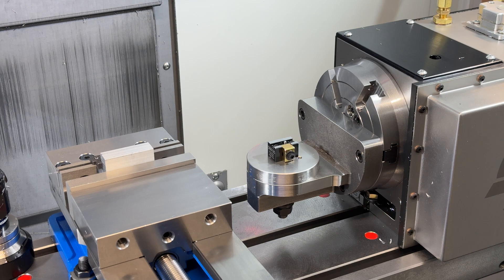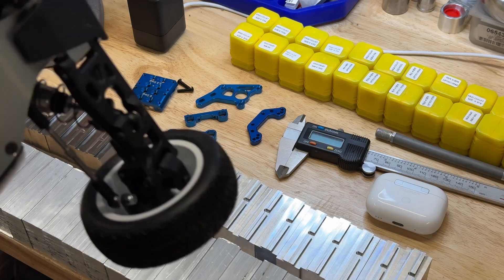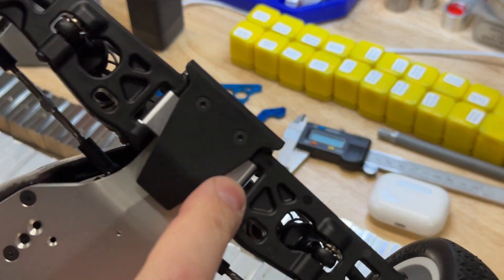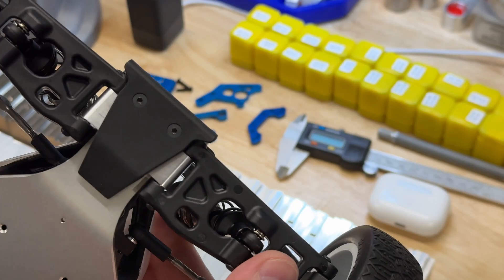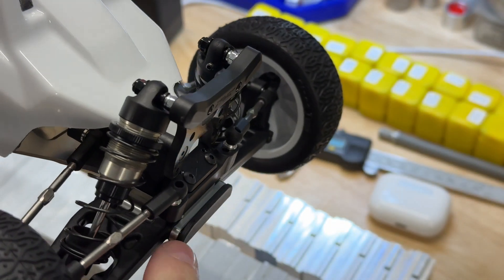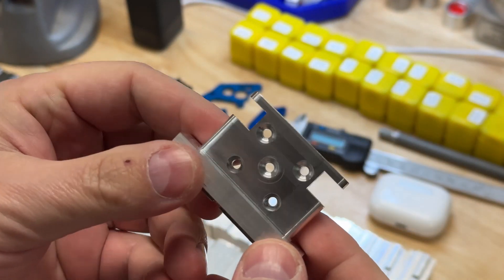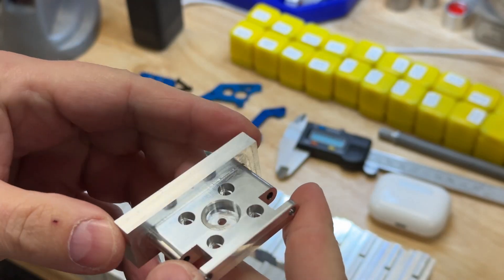I'll show you why, because on some of these other parts we've been making, they have angled holes. The buggy that I showed you earlier — which is right here — you can see it's got this aluminum pivot where the suspension arms mount, and it's all one piece all the way up through here. This is one of the early prototypes that we made.